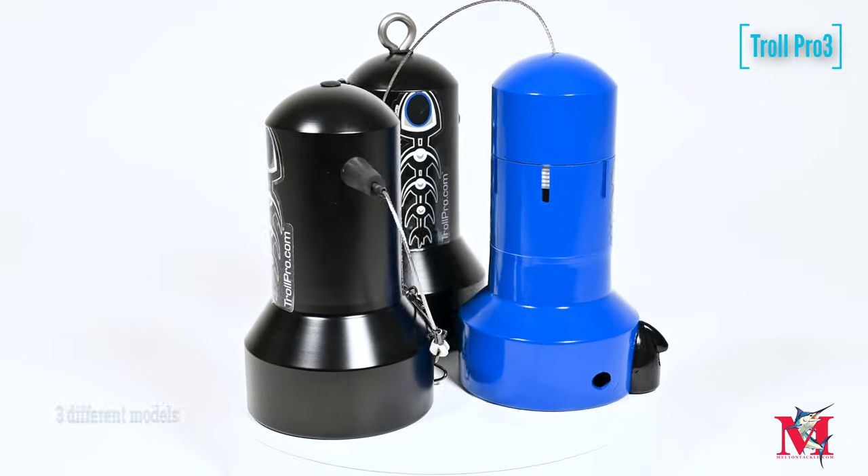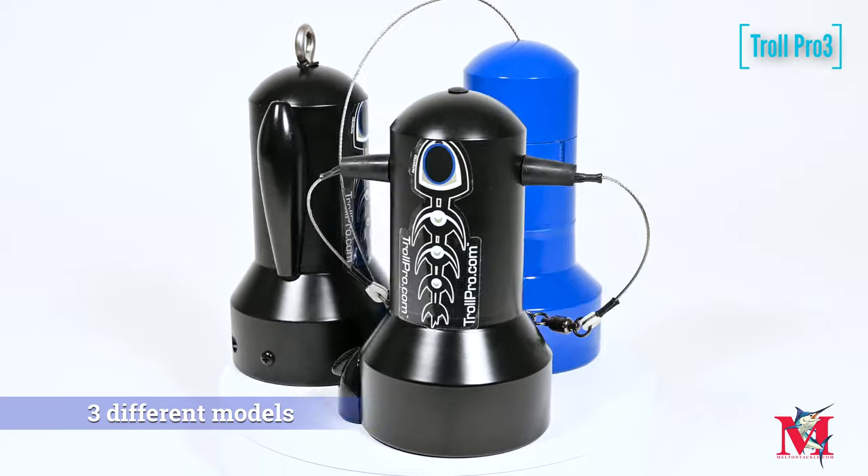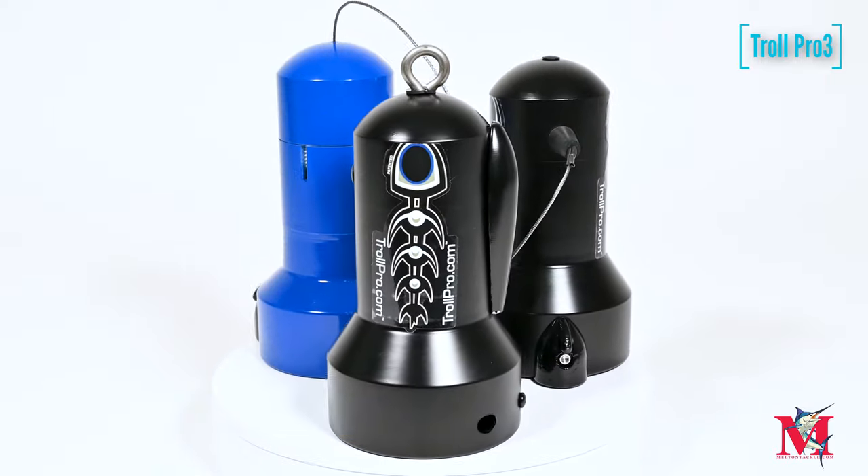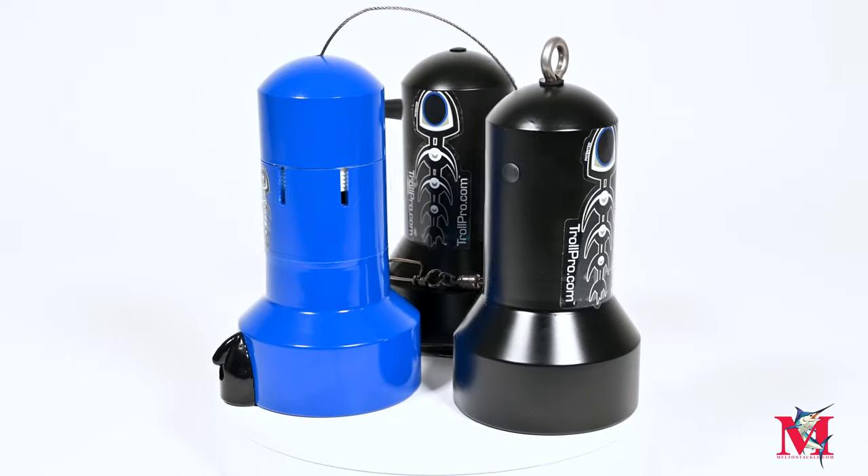Hey guys, it's Tracy Melton here at Melt and Tackle. We're looking at the Troll Pro 3 underwater housing today — a great device for offshore trolling.